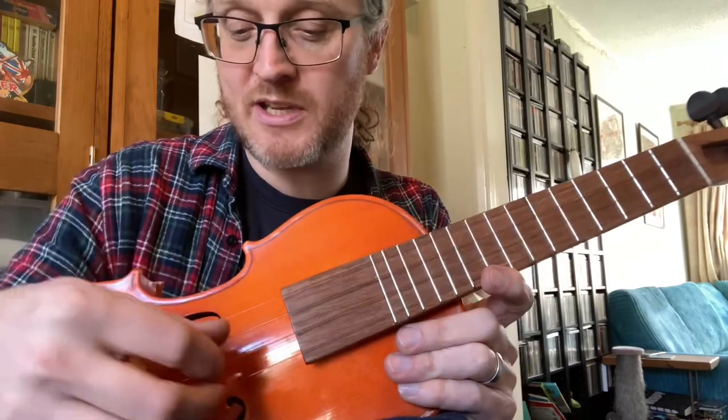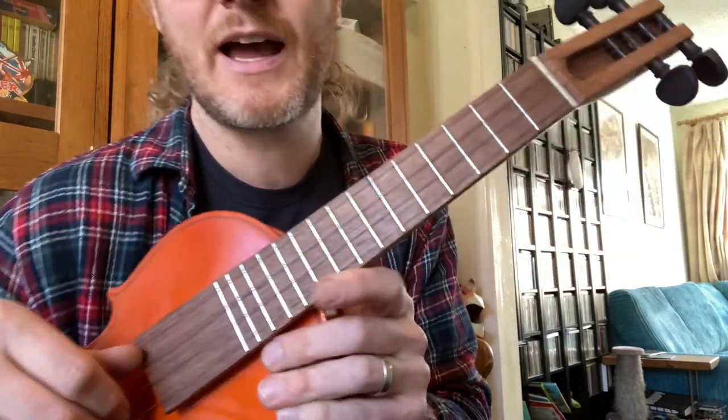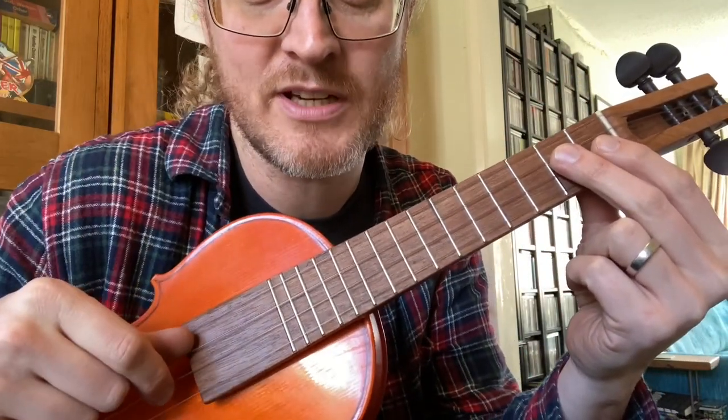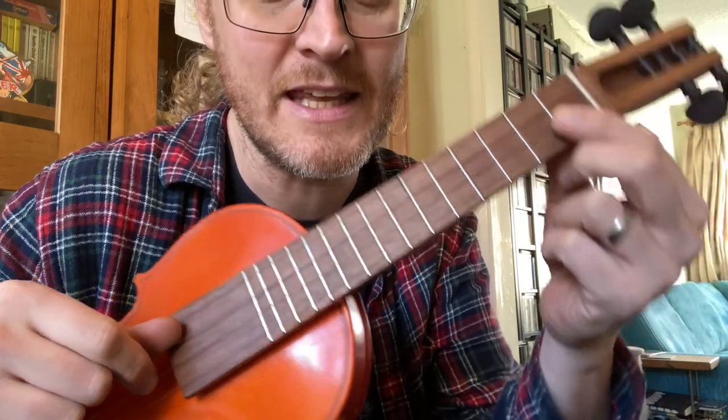We're only going to be using our C string and our E string for this. We start off with the thumb on the C string and we're going to use our first finger to pluck the E string — plucking down with the thumb on the C, plucking up with the finger for the E.